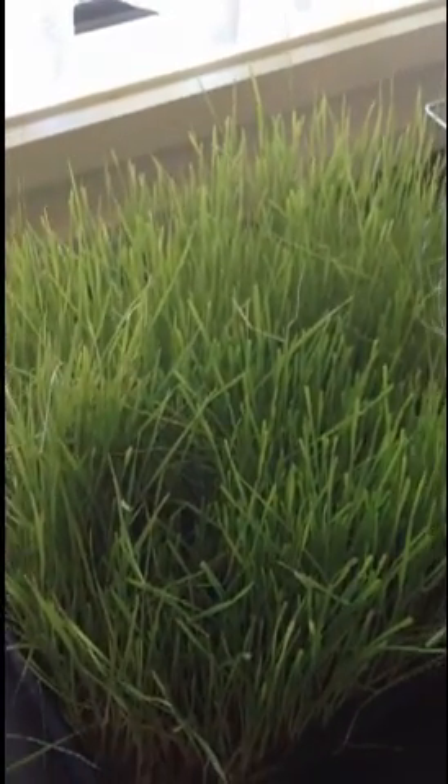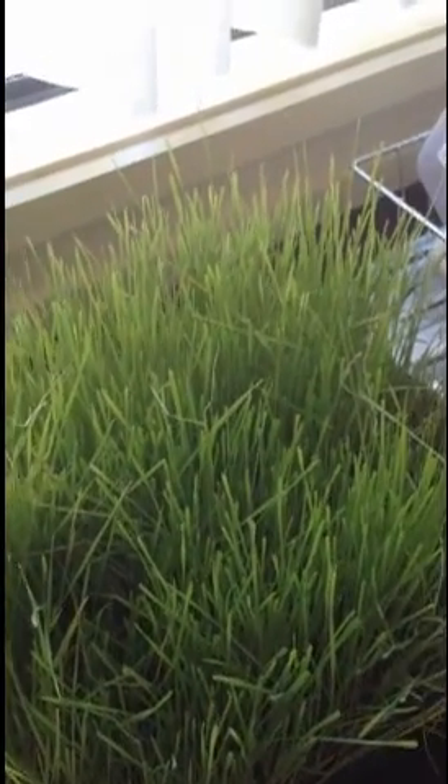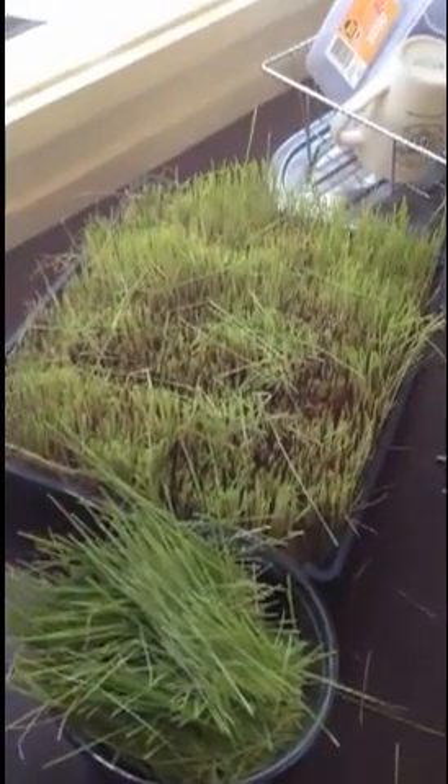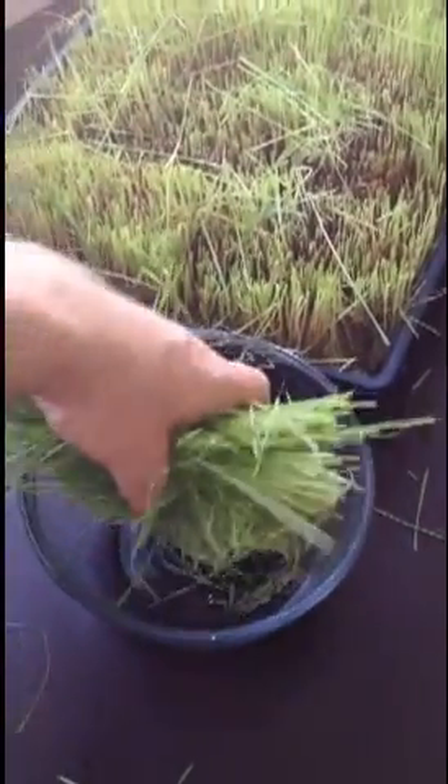First thing, I'm going to cut all of this up and put it in a bowl. There we go — voila. I cut the whole lot. So that's a huge amount of wheatgrass there.